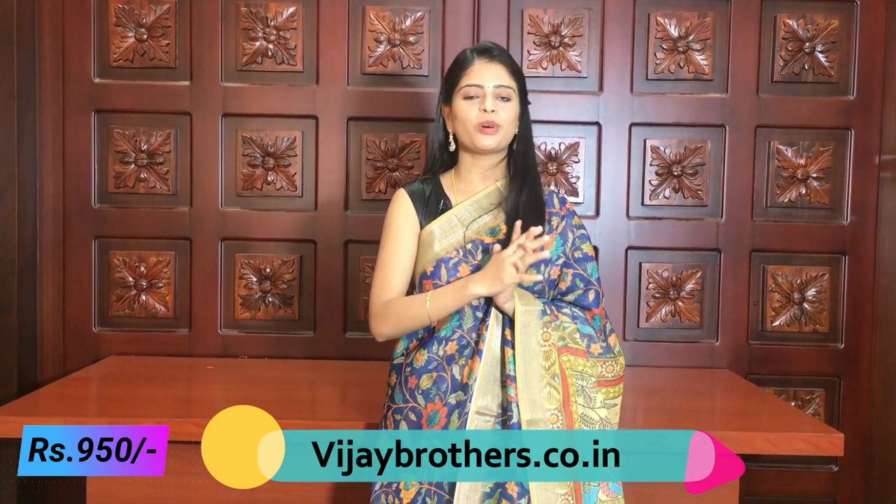In today's episode, we showed two kinds of sarees — the first variety at 940 rupees and the second variety at 950 rupees. To purchase, call or visit our website: www.vijaybrothers.co.in. You can also contact us on WhatsApp — the number is in the description below. All-India shipping is available. Our branches are in Hydernagar, Ashok Nagar, and Kotapet. Please subscribe to Vijay Brothers and click the bell icon so you don't miss any notifications. Thank you.